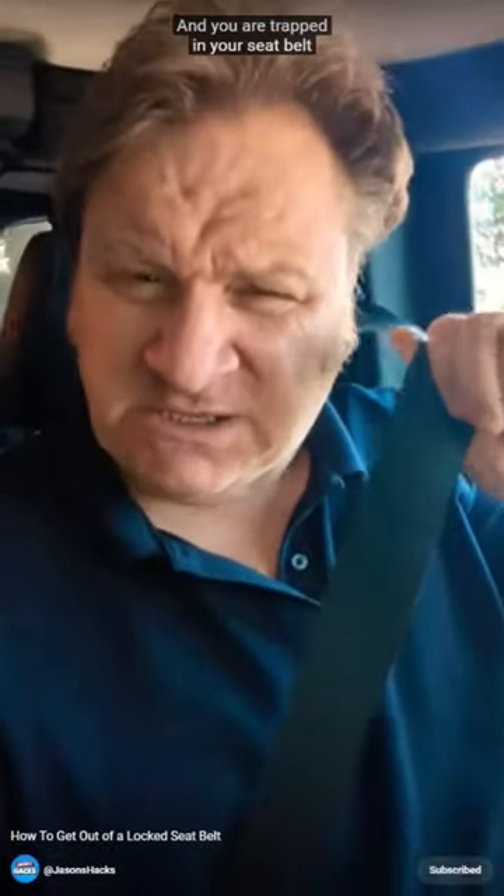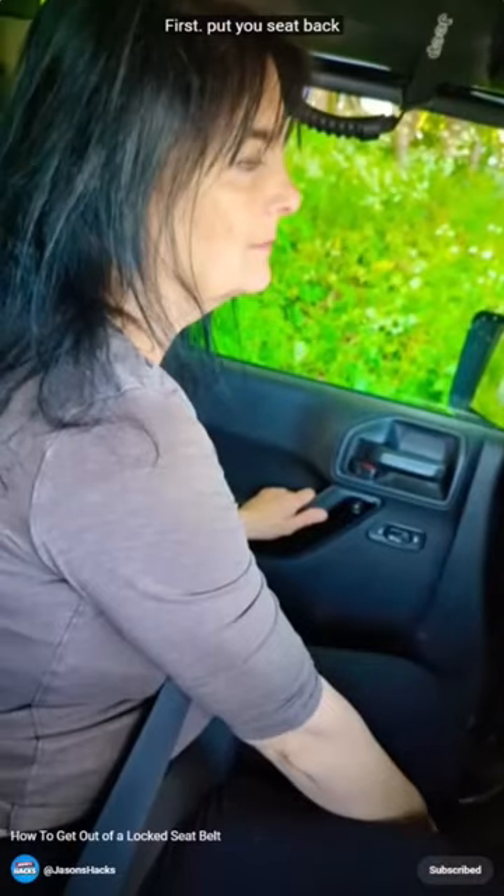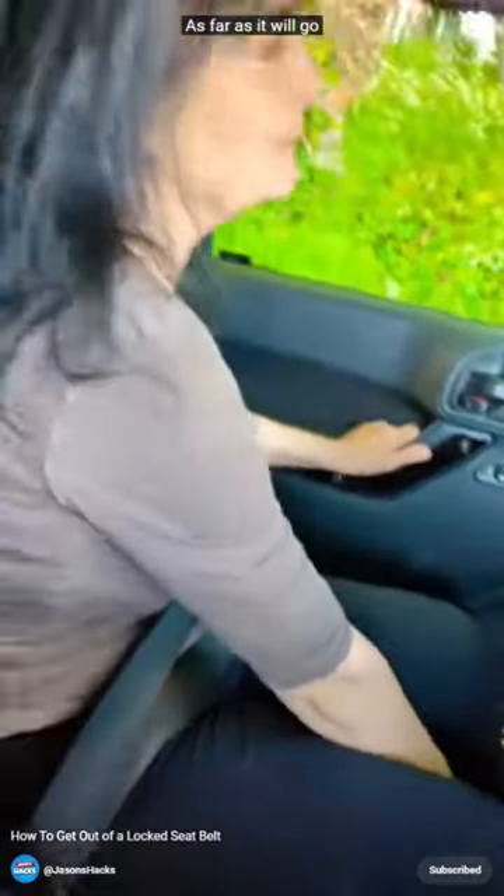If you have a crash and you're trapped in your seat belt without a scissors or a knife, how do you get out of it? First, put your seat back as far as you can go.